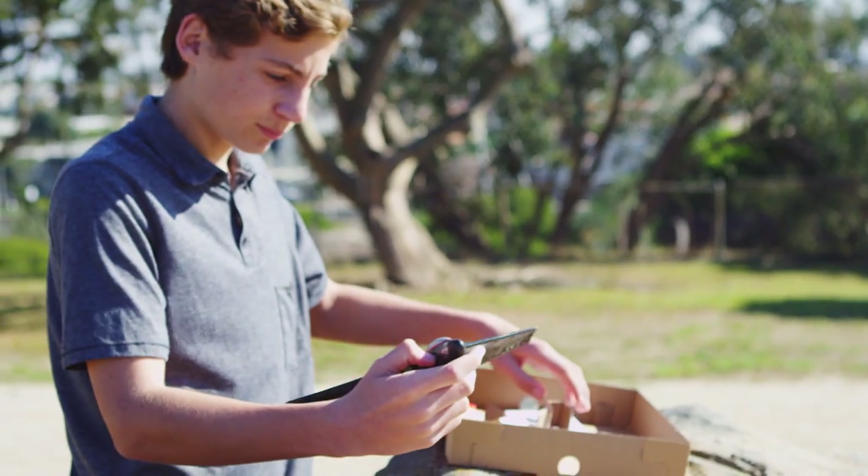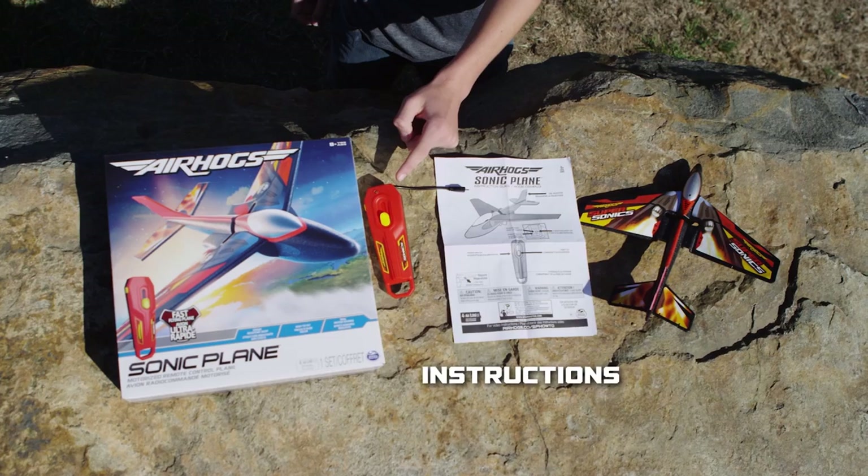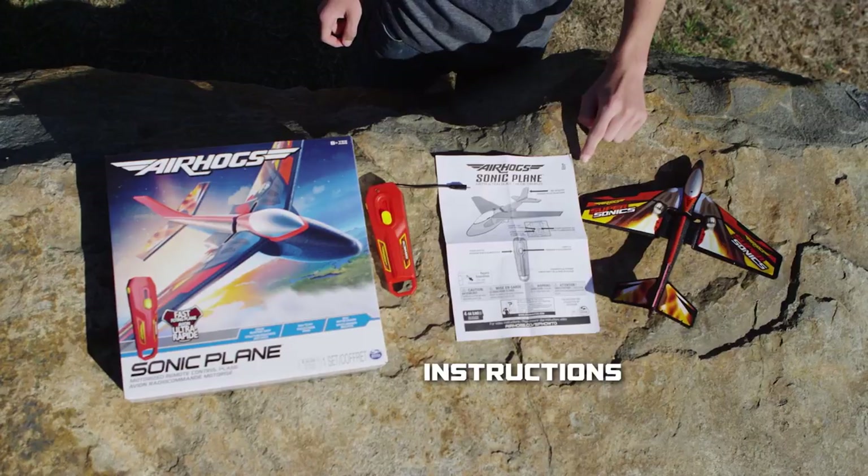Inside, you'll discover one sonic plane, one remote control that also serves as a charger, and one instruction guide.